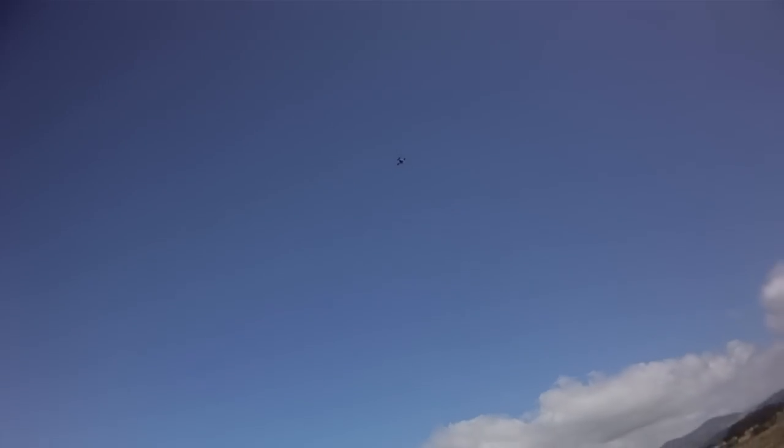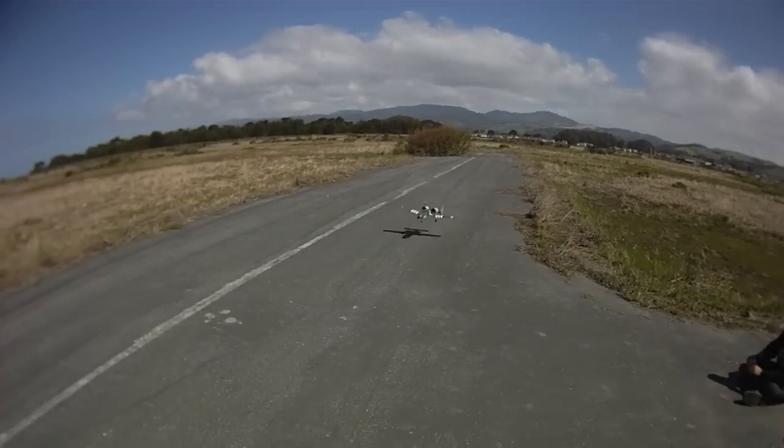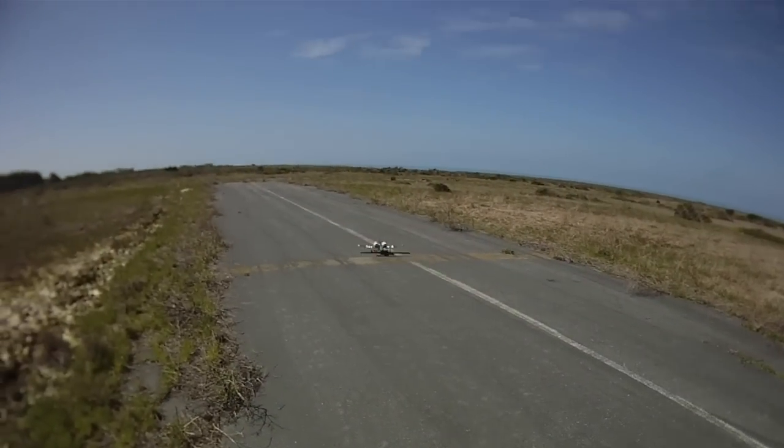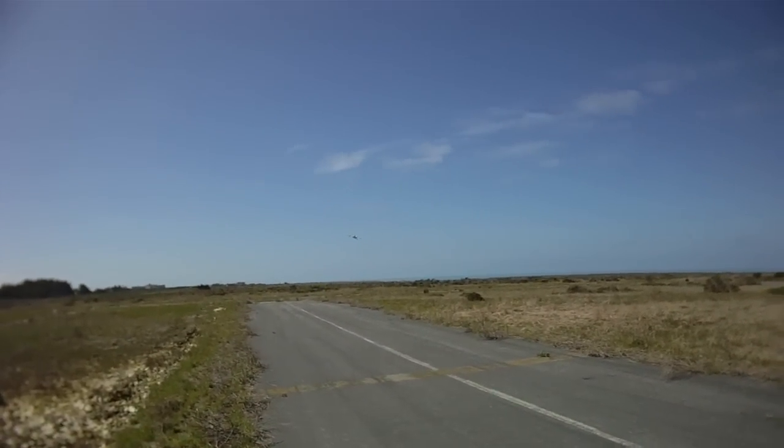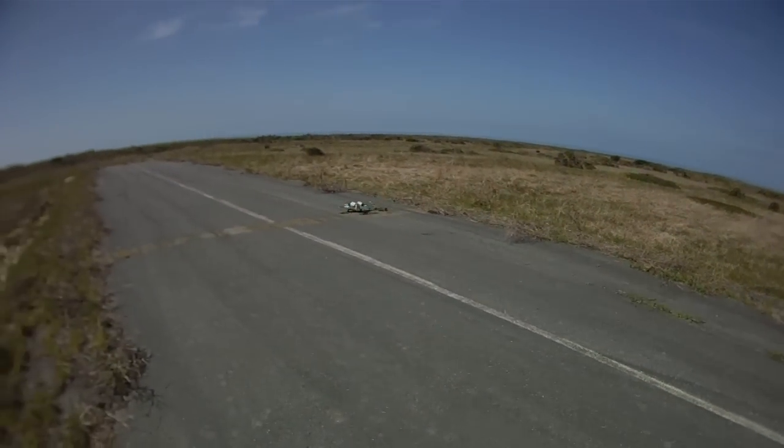It runs a 2200 3-cell battery — fit all the way up in the nose forward and hit CG just fine, so takeoff and landing was good. Just give yourself some room with this one, make sure you've got a pretty good feel, and don't push it too close at the park. Thanks for watching and have a great day.